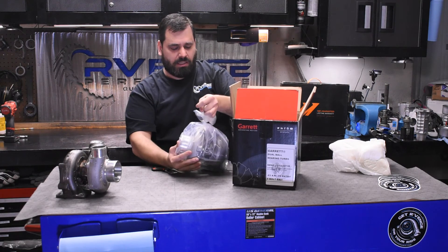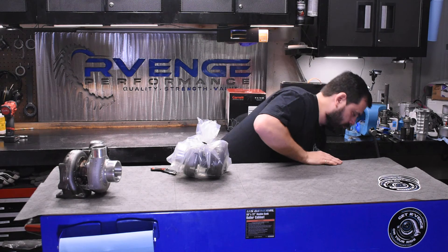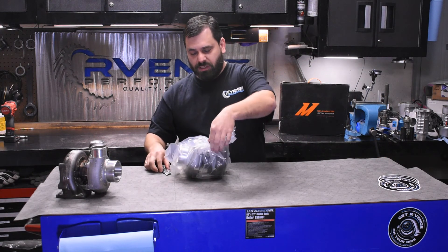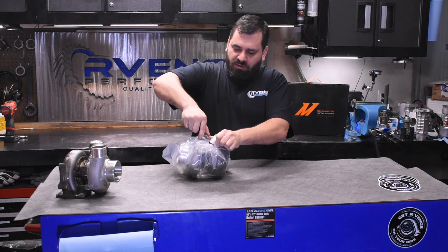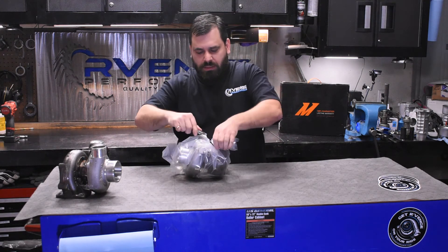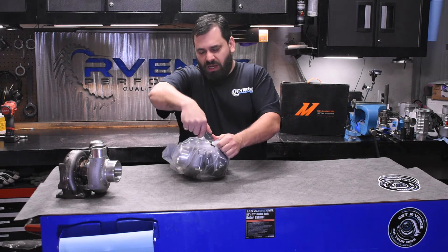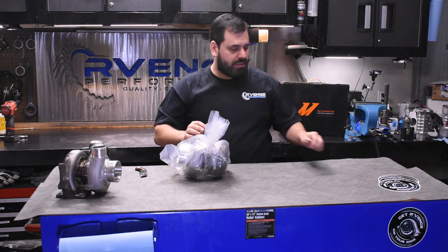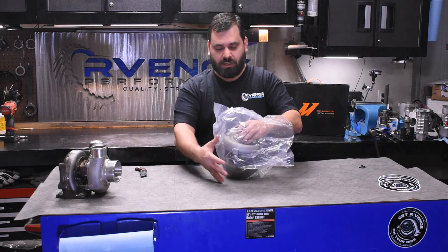We'll get this out of the box. There's a little zip tie — you really shouldn't cut these with knives. A little anecdote: my wife actually got nine stitches using scissors to try to cut a zip tie. So if you've got a wire cutter, that's the safe way to go.